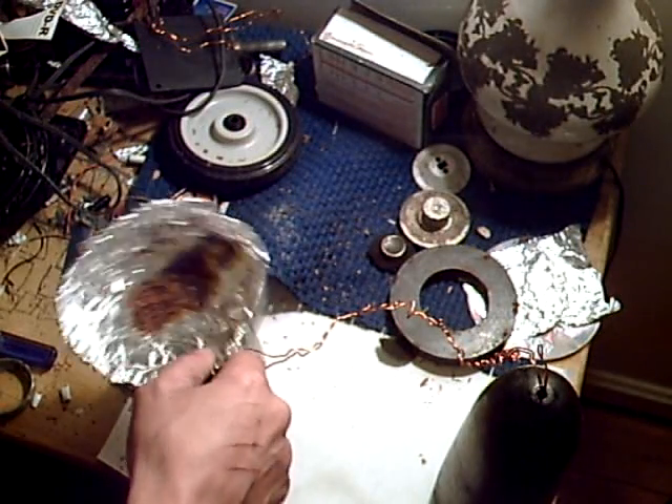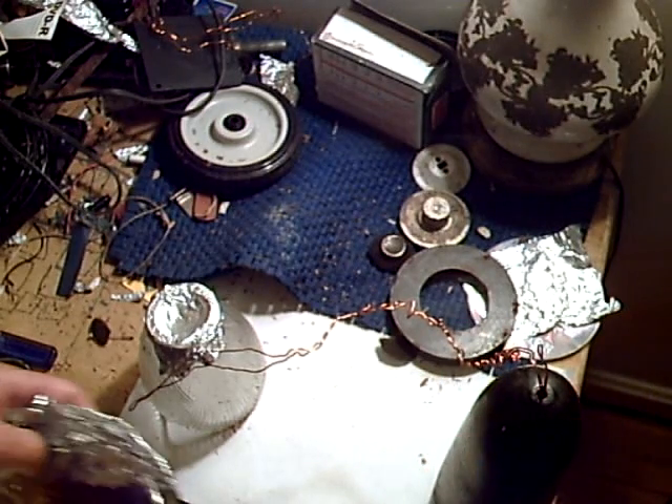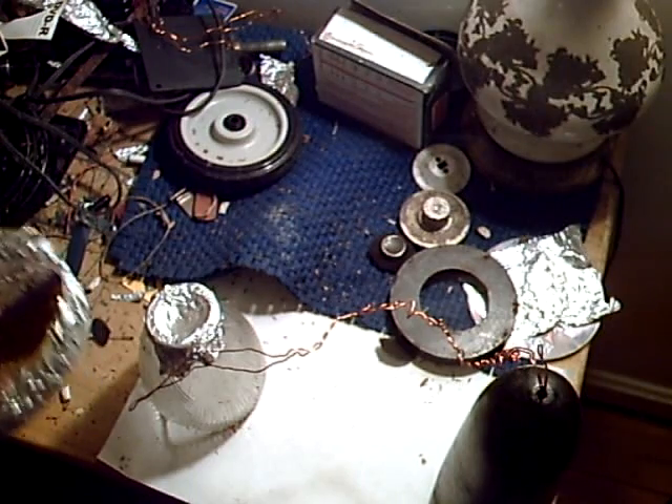All right, this is Chuck. As you can see, we got our same setup as before. We got the static generator right here. There's only one wire running down here putting off static.